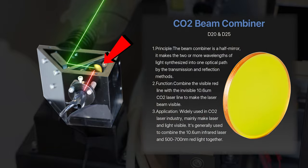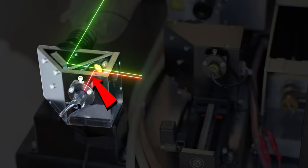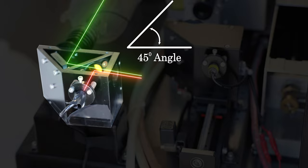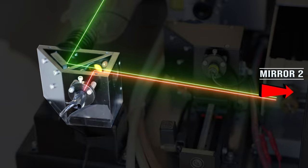On the same path, a partially reflective lens is placed in front of it. This lens has a special coating that allows the CO2 laser beam at the 10,600 nanometer wavelength to pass through it, but it reflects a smaller wavelength like the 700 nanometer red dot pointer. That lens is placed at a 45-degree angle in the opposite direction to the CO2 laser, but it allows both of them to combine and head down toward mirror two.